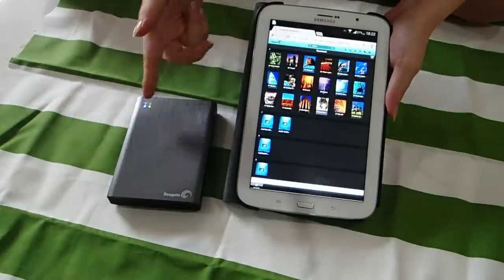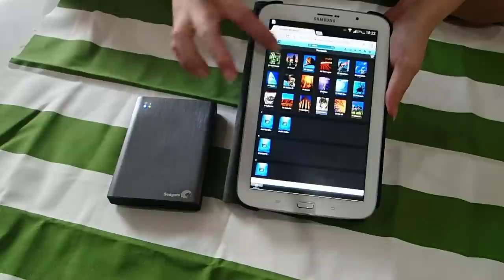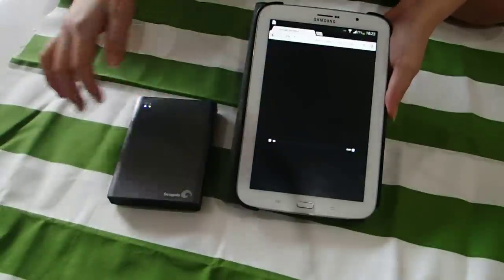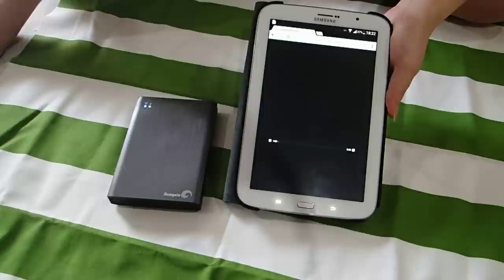I am streaming directly right now. So let's say if I wanted to play a movie, let's say this animal or the lion. Just press on play and you can see we are streaming right now.